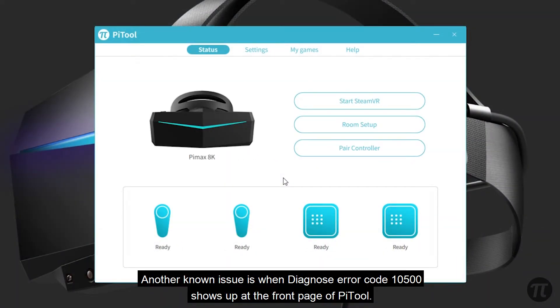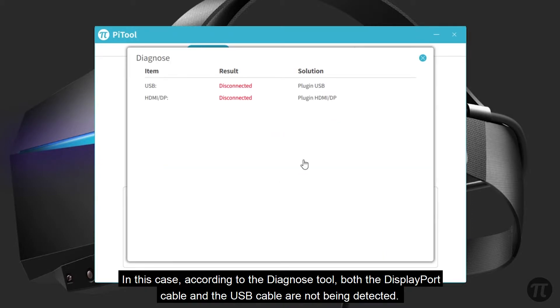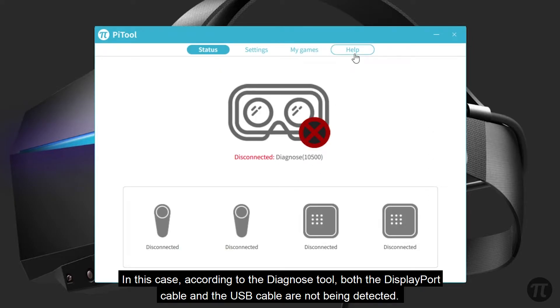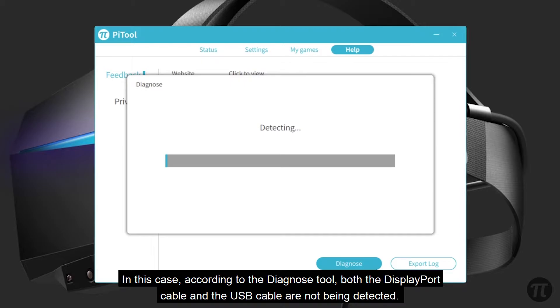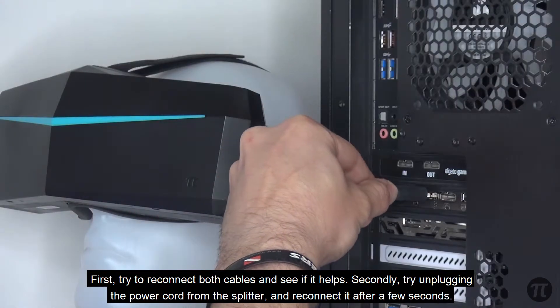Another issue is when Diagnose Error 10500 shows up on the front page of Pytool. In this case, according to the Diagnose tool, both the DisplayPort cable and the USB cable are not being detected. First, try to reconnect both cables and see if that helps.